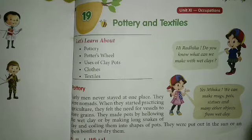Let's learn about pottery, the potter's wheel, uses of clay pots, clothes, and textiles.